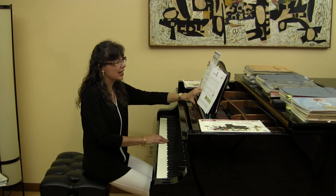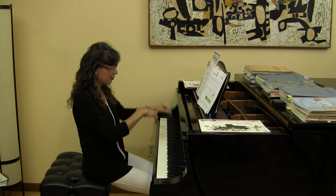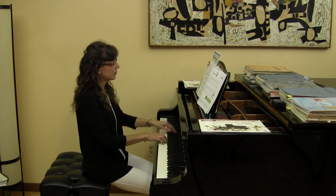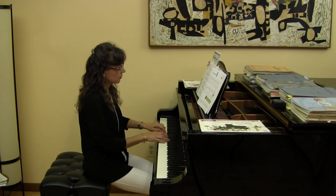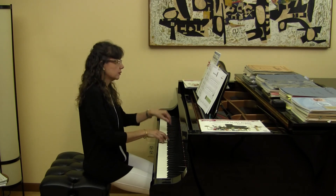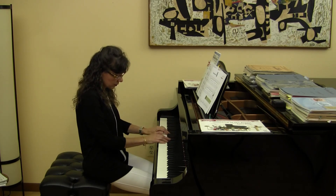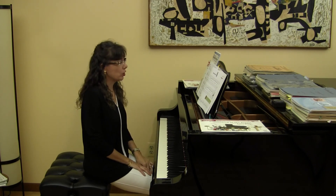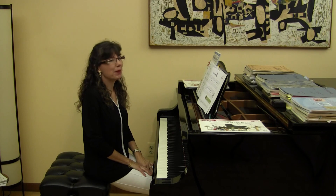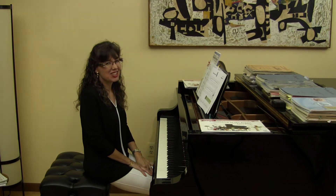The very last note of the entire piece is middle C. I'm going to play it for you. When you play it, you can definitely make a big difference between the forte in the first line and the piano marking in the second line. Enjoy it — go ahead.